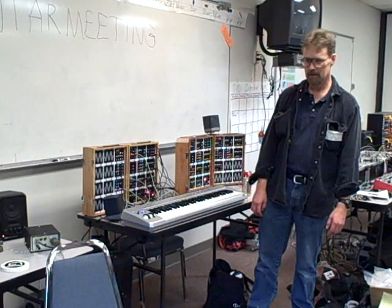If you hadn't guessed already, my name is George Mattson. I'm well represented here today. Seems like the last 30 years of goofing around has kind of showed up in one spot.